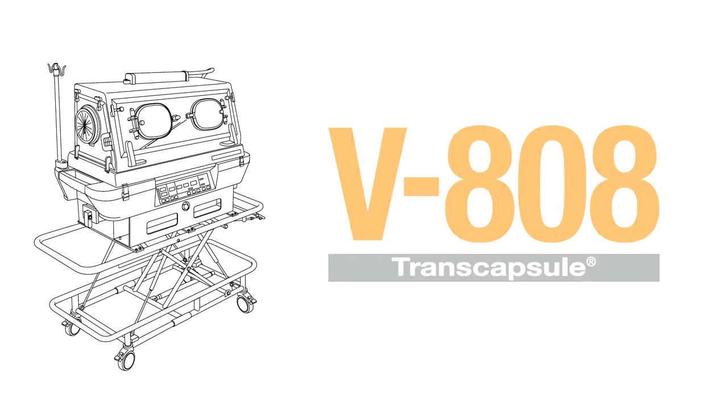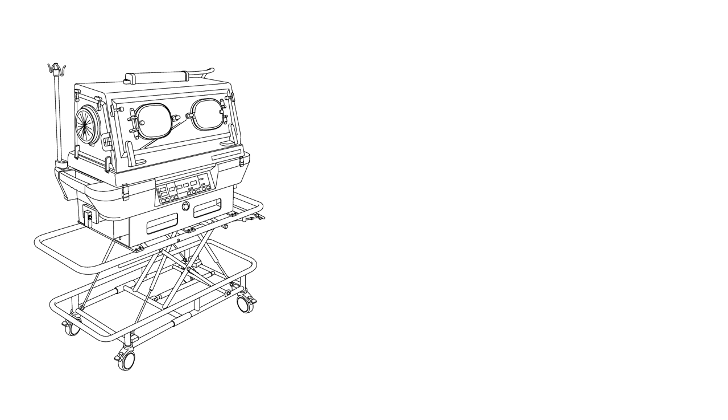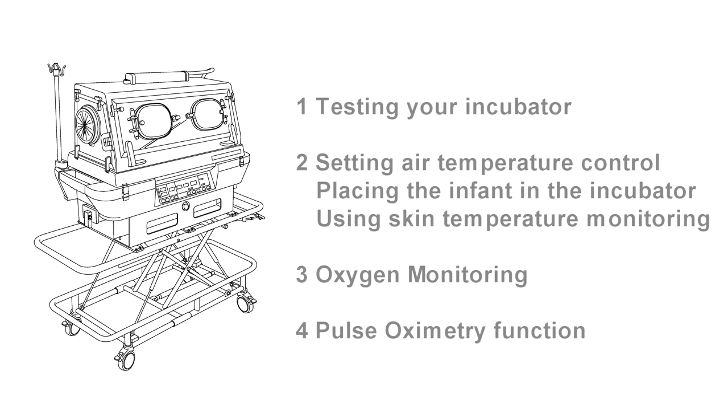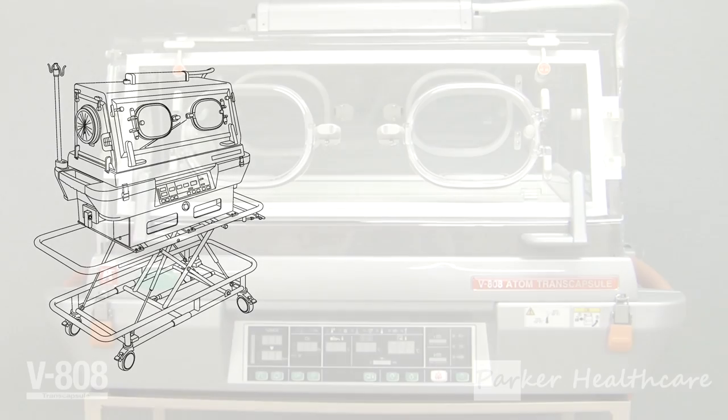Hello and welcome. In this video we will demonstrate how to use your V808 incubator. This video consists of four parts. The first part demonstrates starting and testing your incubator. The second part covers setting air temperature control, placing the infant into the incubator, and using skin temperature monitoring. The third part covers oxygen monitoring. And in the fourth part we demonstrate the use of the pulse oximetry function.